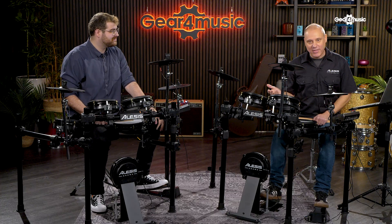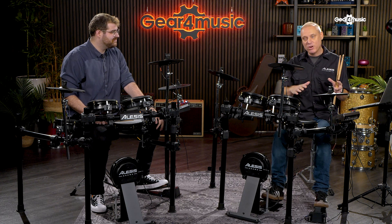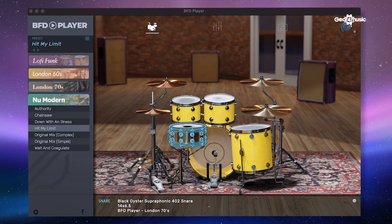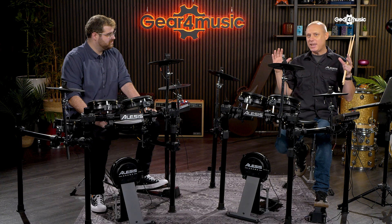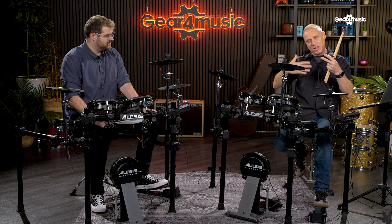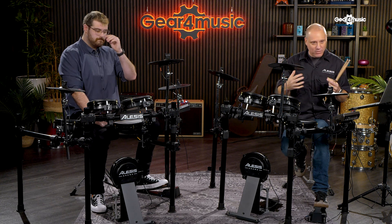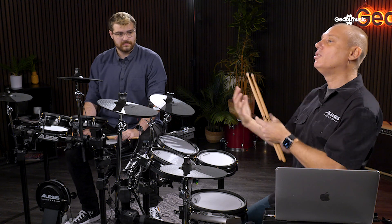I'll take a few moments to explain what it is and then we'll have a good listen. Basically, BFD is a VST program — a collection of amazing drums and cymbals with amazing mics in the best studios with the best engineers, recorded immaculately at multiple volume levels. Everything has been taken to the nth degree of incredible sound quality, then captured and put into a computer so you can trigger it yourself.